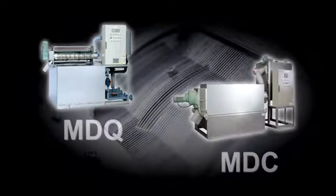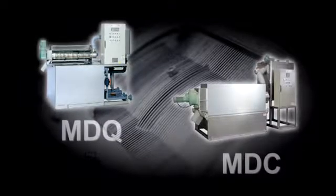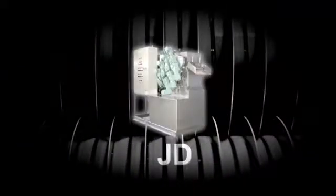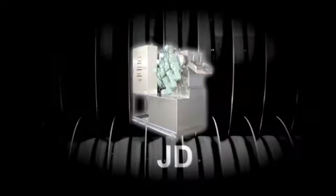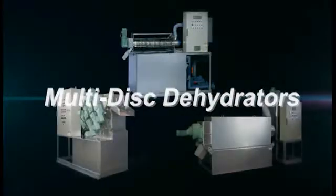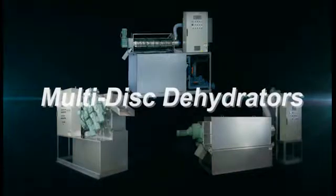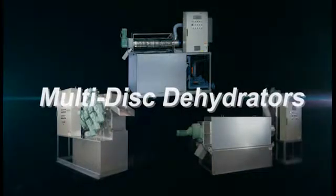Tsurumi's MDQ, MDC, and JD series of dehydrators are economical, compact, efficient, as well as eco-friendly. Our proven technology is hard at work in a diversity of applications. We have overcome many difficult challenges owing to our long years of experience and unique expertise.